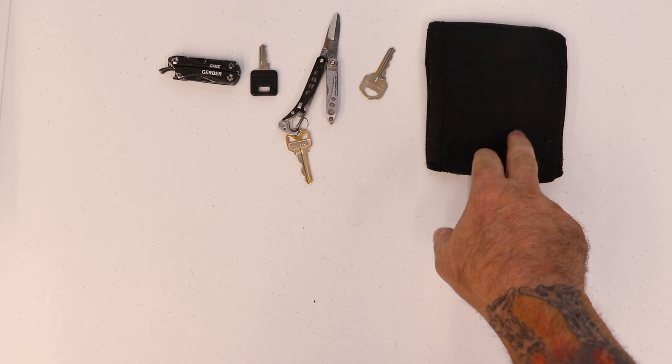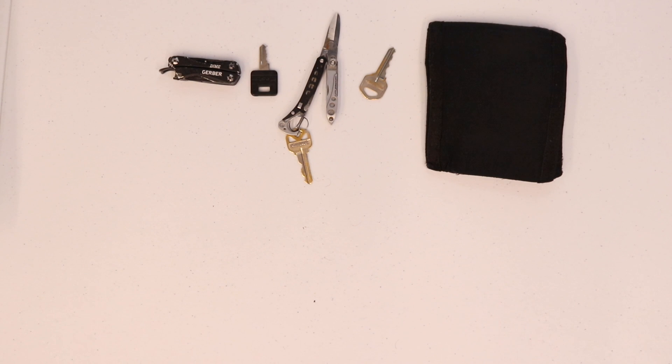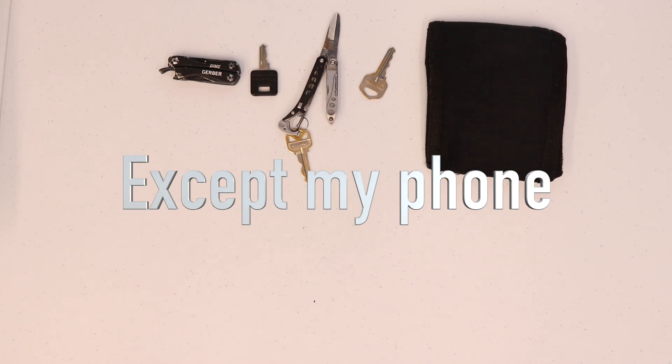And that's everything for my left front pocket. This wallet was in my right rear pocket. I keep nothing in my left rear pocket.